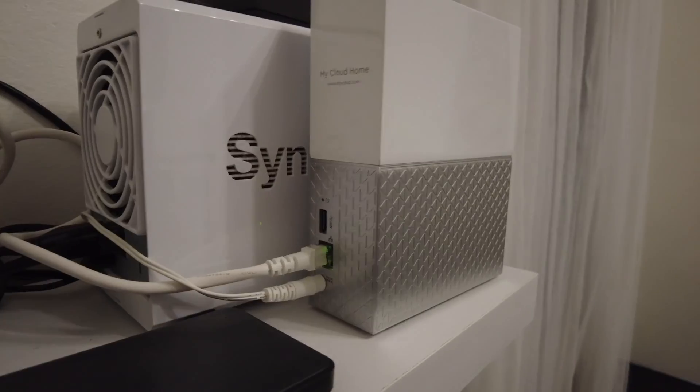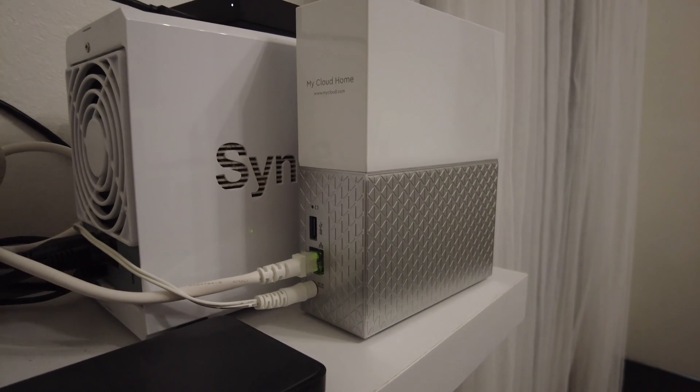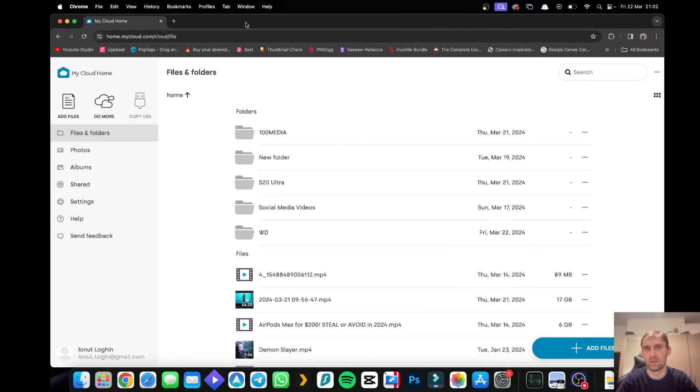This little thing is really easy to set up. You plug an Ethernet cable to it, then you just go to the MyCloud website, you make an account, you set it up, and that's it.